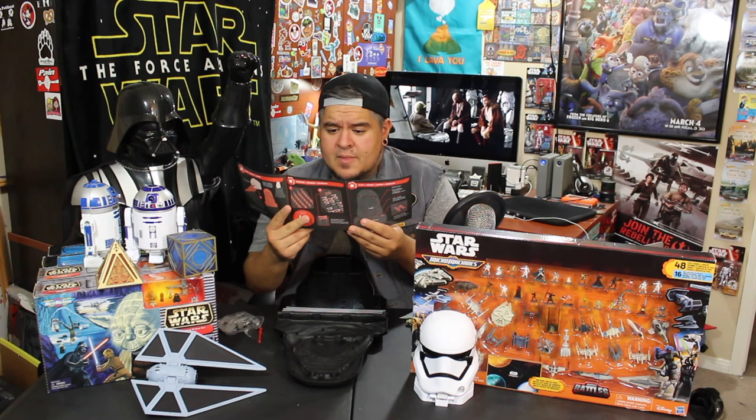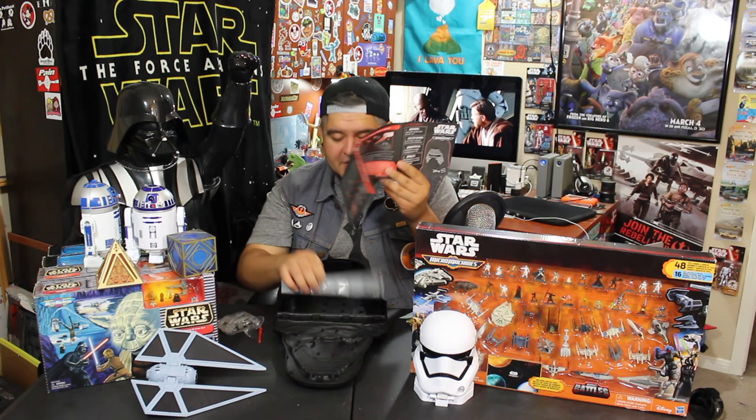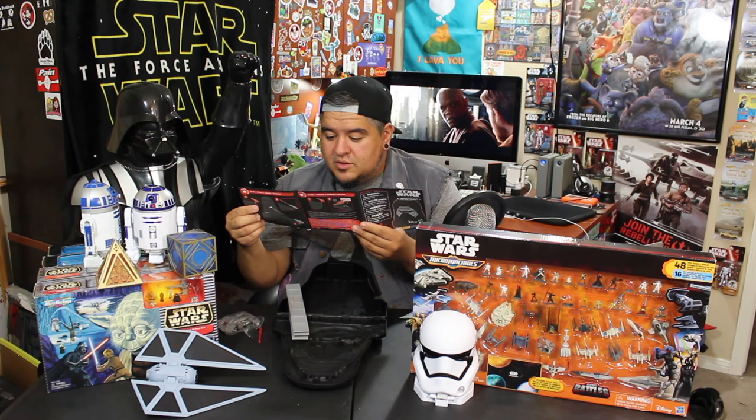The instructions say: fire the missile at the ships, how to close the case — you have to put the gun away to close it — and how to open it, which is a bit weird since you have to open it first to read the instructions. It also tells you how to set up the long dividers and then the individual little U-shaped pieces so you can store all your figures.